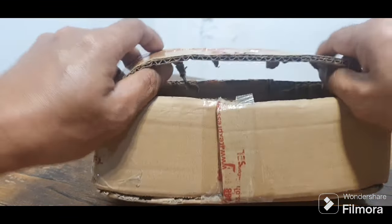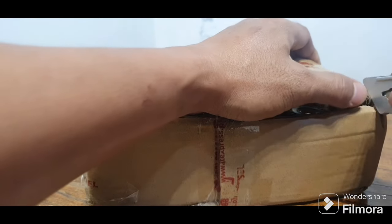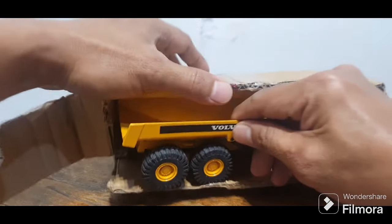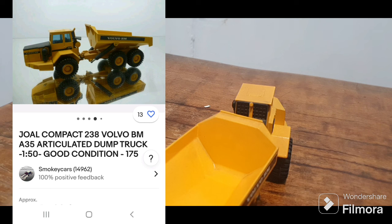This scale — while for me, the ones I bought are only 1:36 scale. And I have one crane at 1:55. So here it is — it is a Joal 238 Volvo BM A35, yeah, articulated dump truck. This is 1:50 scale, guys.